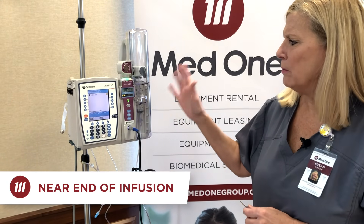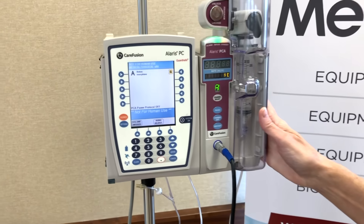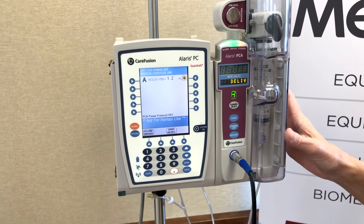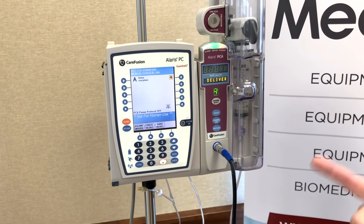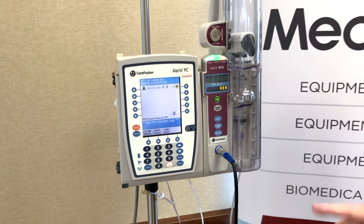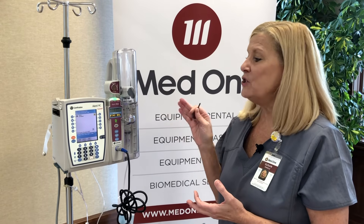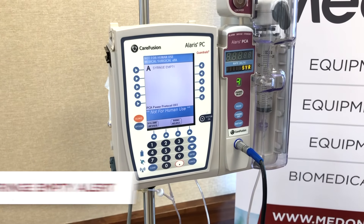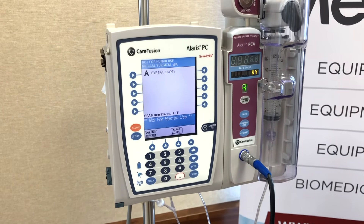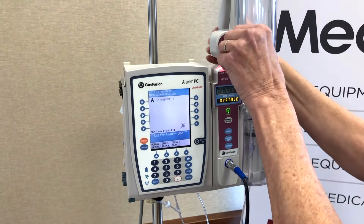During the delivery of our bolus, we received what's called a near end of infusion alert. Notice it's still green but beeping with an amber color to let you know that you need to go get your next syringe. You can press the silence button and go retrieve your syringe. This will continue like a KVO on a large volume infusion until you come back with your subsequent syringe. If you don't come back in time, the syringe will go to a syringe empty alarm — meaning it's empty and will stop infusing. I'm going to simulate that syringe empty so you can see what it looks like.